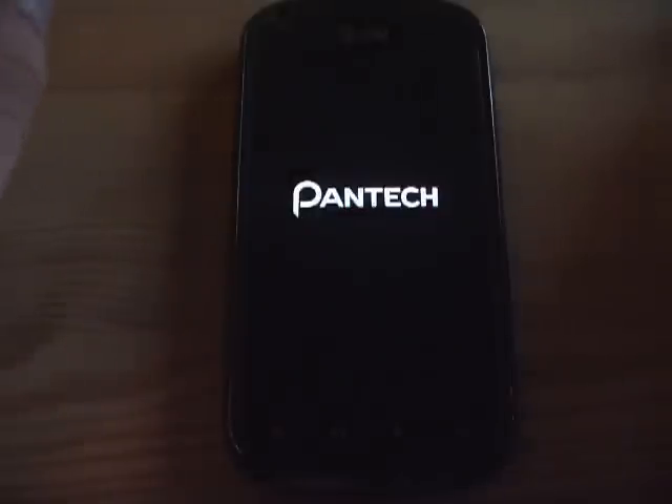Here's my Pantech Burst that I just installed Custom ROM Gizmo Lord. I followed all the tutorials that were posted by Crack UC on the forum website.